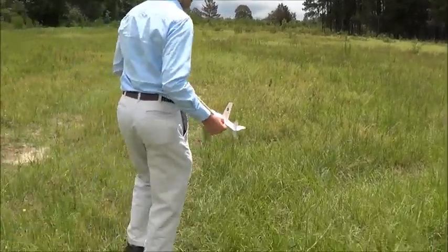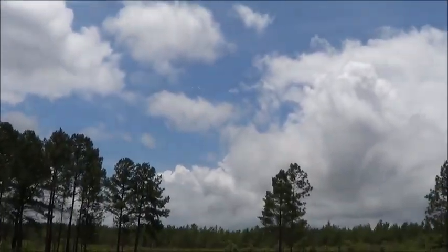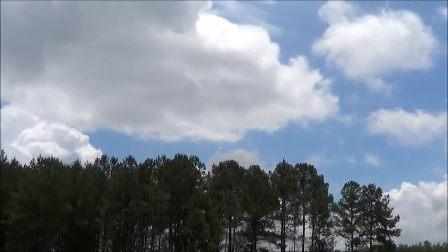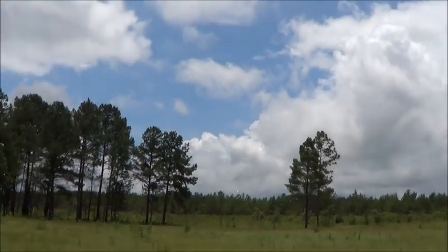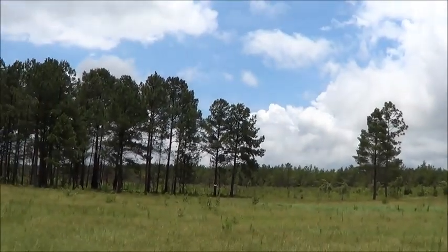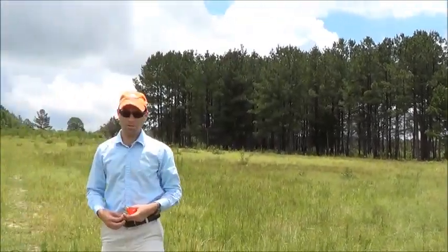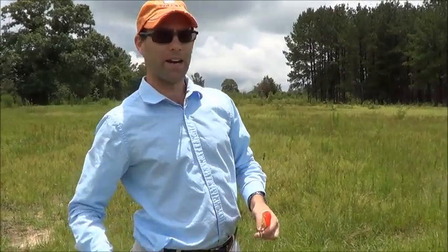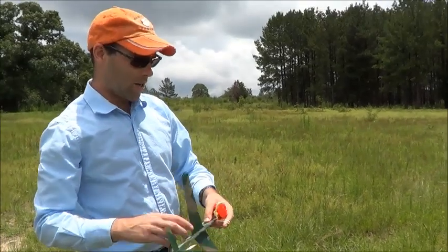I'm going to give you a quick flight with this one just so you can see what it does. And there we go. You can see it's got that undulating flight path. Fairly stable. I launched it wrong — I should have given it a little more right bank and then it would crank around correctly. It's been a few years since I've flown that one a whole lot.